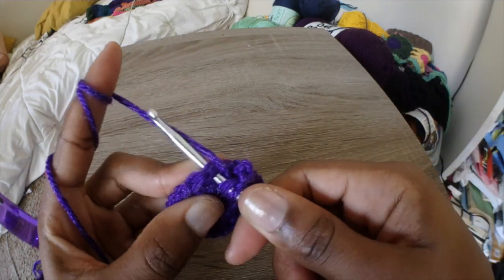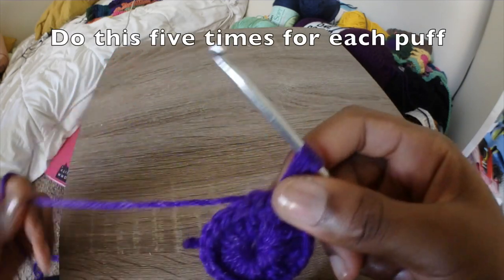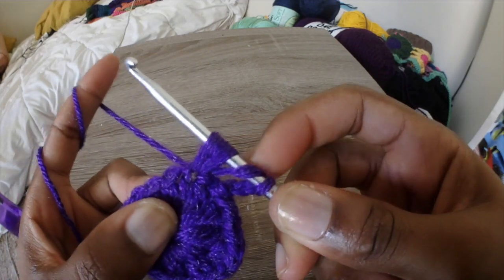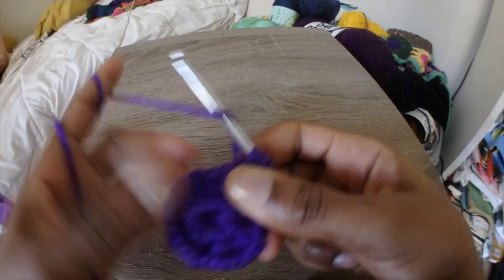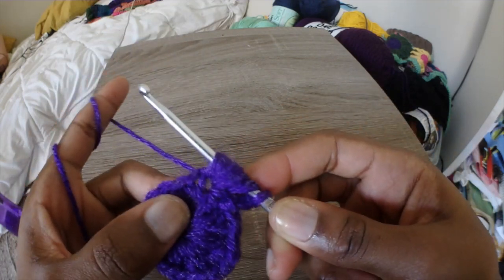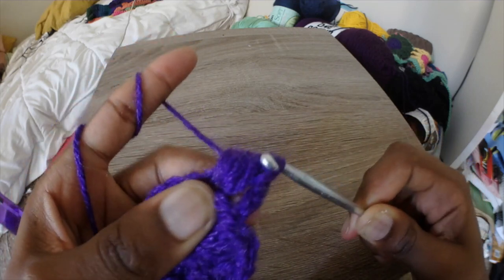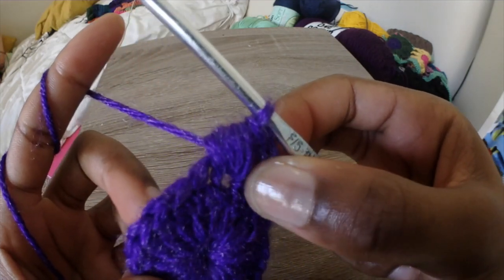Skip the first one and go through the second one. Be sure to yarn over first. Pull the yarn through so it looks like this on your hook. Then yarn over again, go through, and pull the yarn through — pulling up so you're getting enough space. Yarn over again and pull through. You're going to do this 5 times. Yarn over, go under, pull the yarn through, then yarn over again and pull through all of the loops you made. That's why you want to pull up so it doesn't get stuck. You can look up how to do a puff stitch if my instructions weren't super clear.